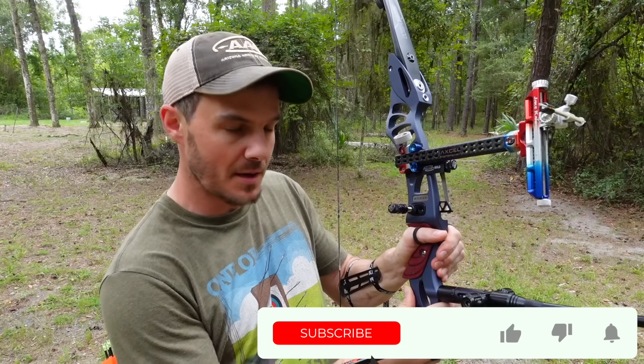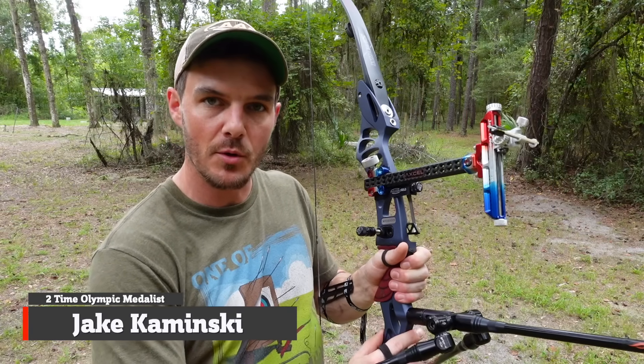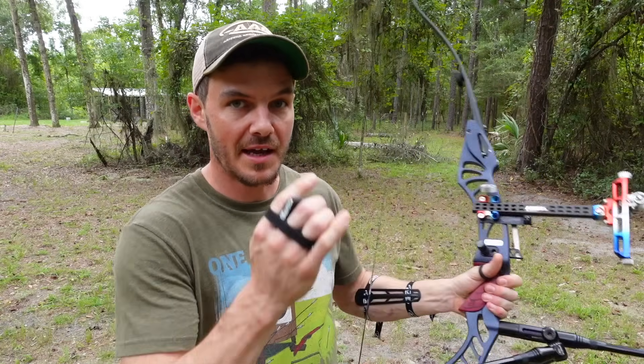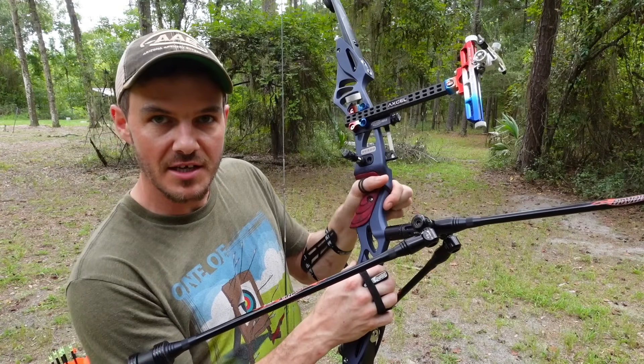I've coached a fair amount of people recently and a lot of them end up holding the bow grip in this fashion where they're pushing the pressure up into the pivot point of the grip and not holding it properly. This can cause all sorts of different issues. I've got a camera downrange and I'm going to shoot here at 30 meters so you'll be able to see what's happening on the impact points on the target.